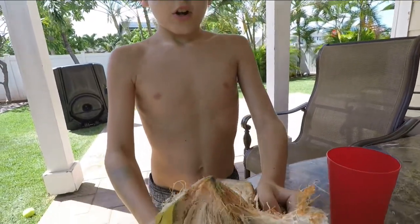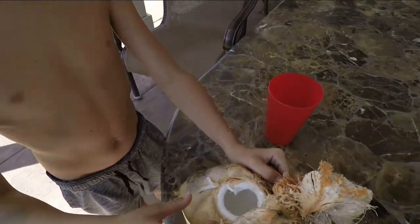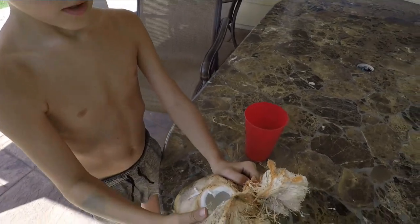We just got the coconut cracked open. We're going to put the milk inside of this cup to save it for later to make coconut bread.